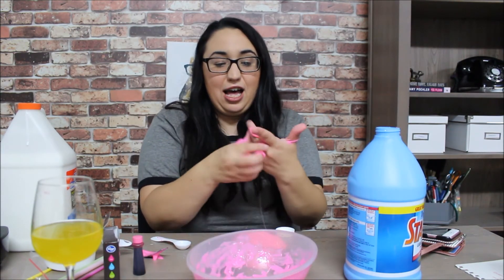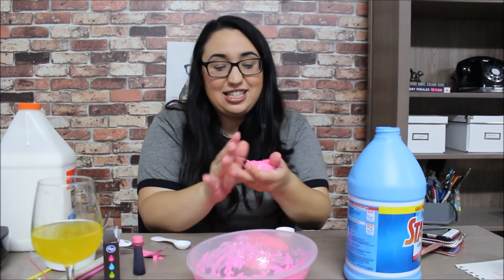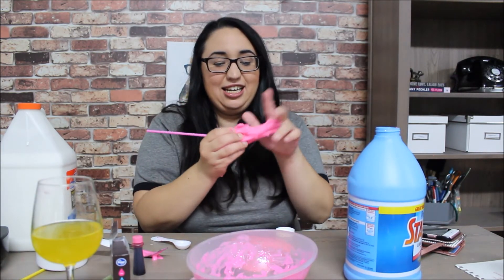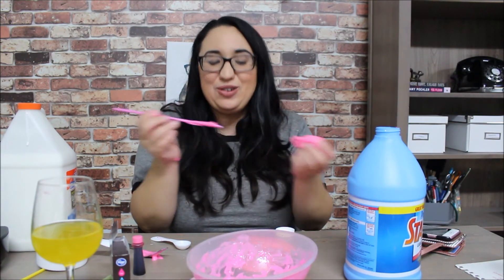I'm going to make a ball and we're going to see if it truly is bubble gum slime. I got straws and I'm going to stick it in. Oh, shiz.